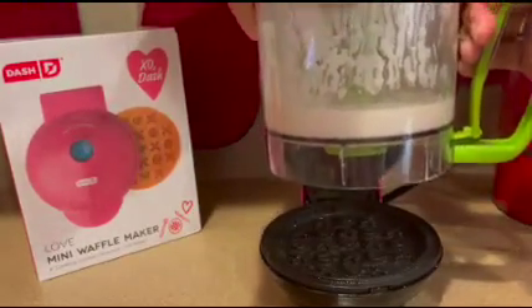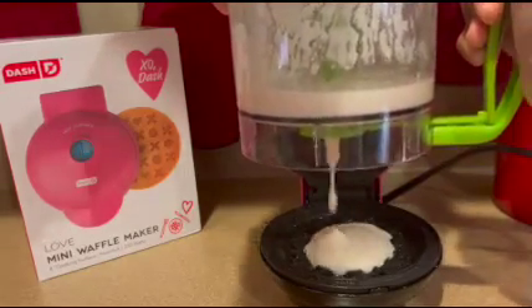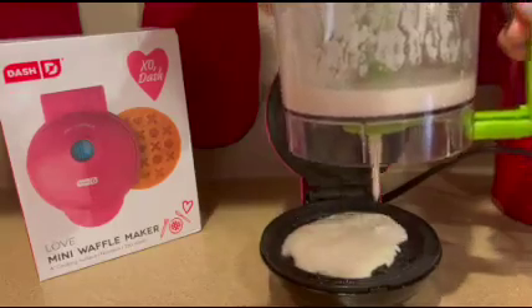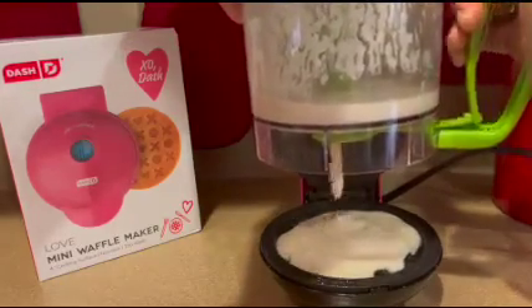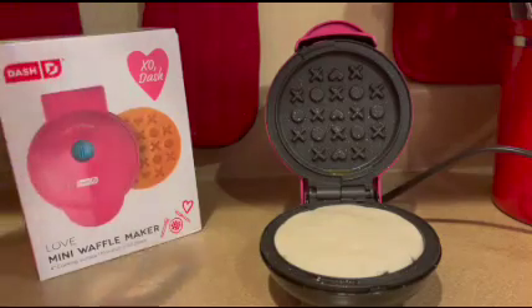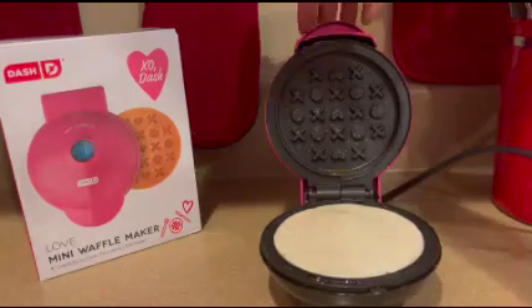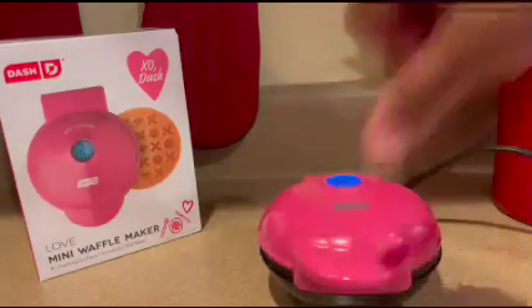Use the Pancake Express to add the mix to the waffle maker — see how mess-free this is? Now you can close the lid and let the waffle maker cook. Check it occasionally for doneness.